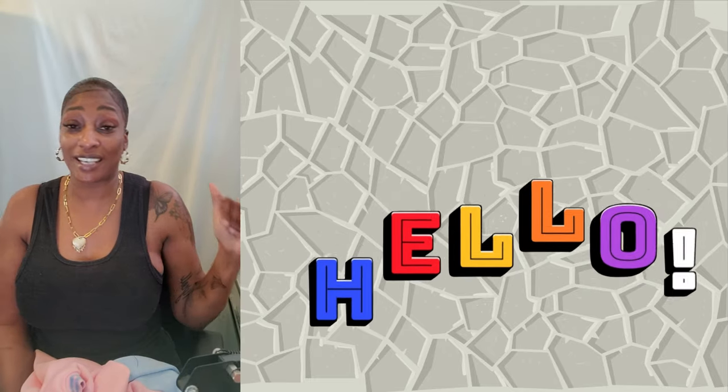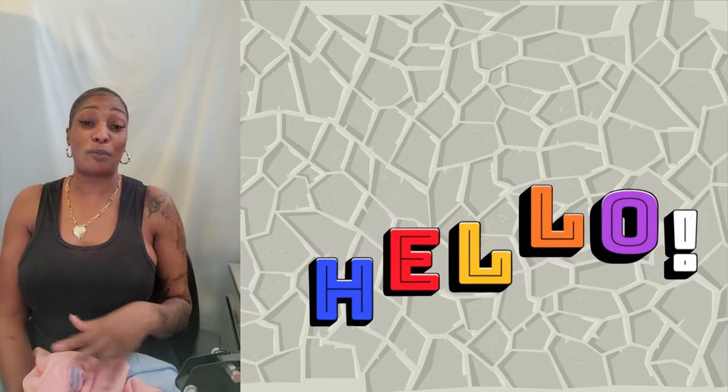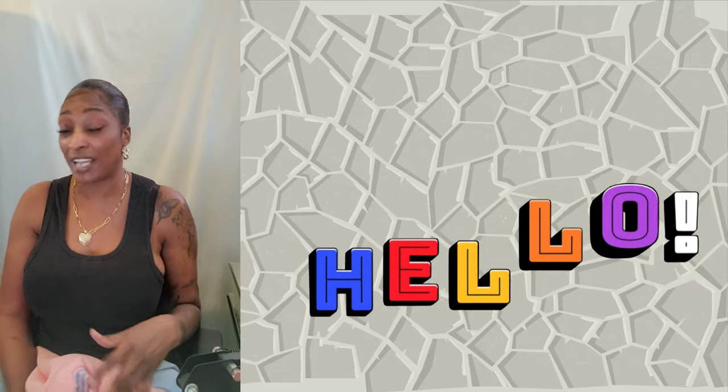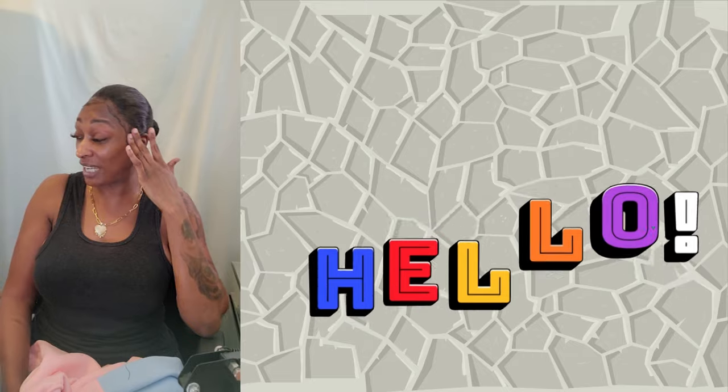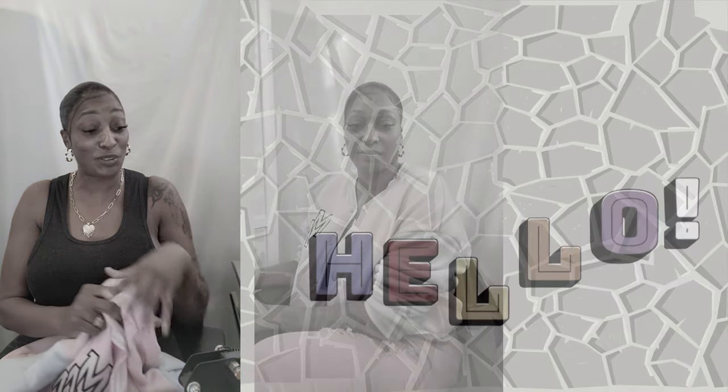Hey fam, look — it's like 90 degrees outside right now and I'm doing a try-on haul for you guys with all jackets. It's hot, I'm sweating, I'm thinking I'm gonna sweat out my edges. Look, let's get to it.